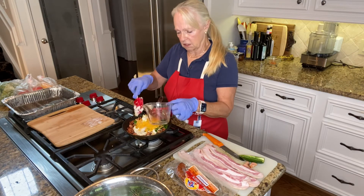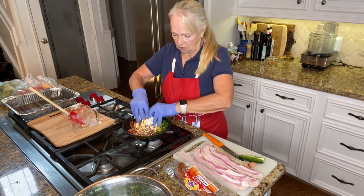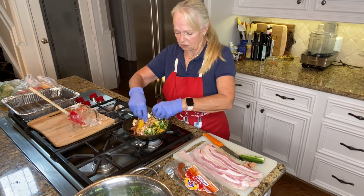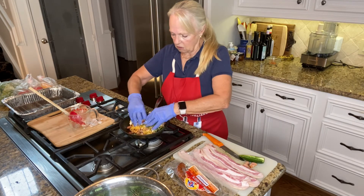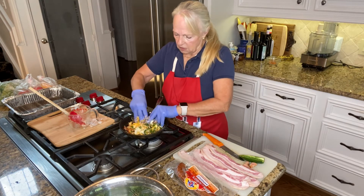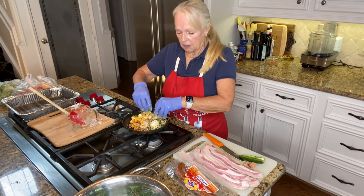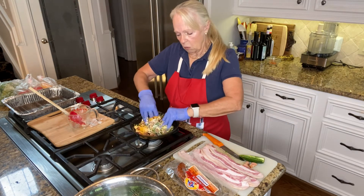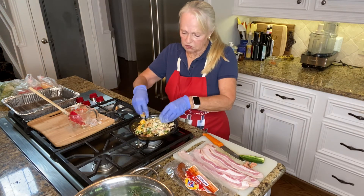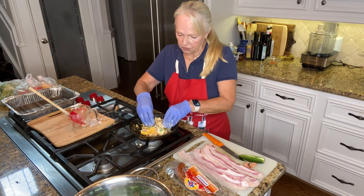I'm going to mix this with my hands — my hands are clean and I also have gloves on. Oh my gosh, this smells so good. I love smells, I love texture. I'll have to try Dr. Mike's recipe too because it sounded so good — he just used smoked brisket along with cheddar cheese. I'm incorporating the cream cheese in mine as a binder; I like to do that.